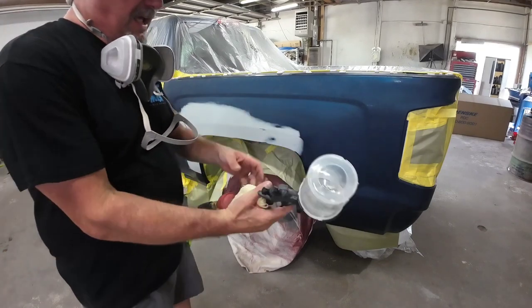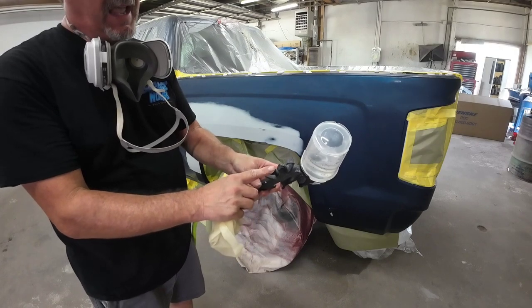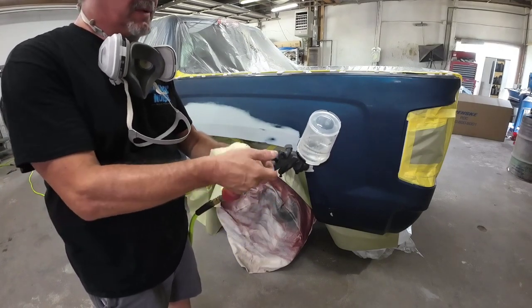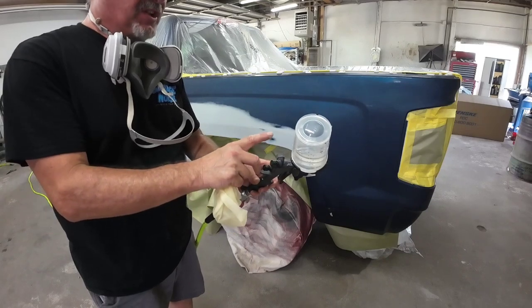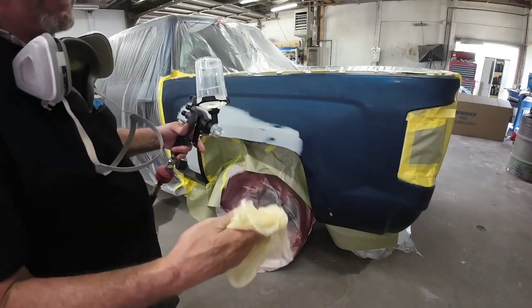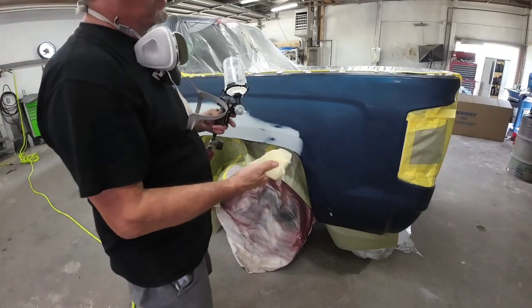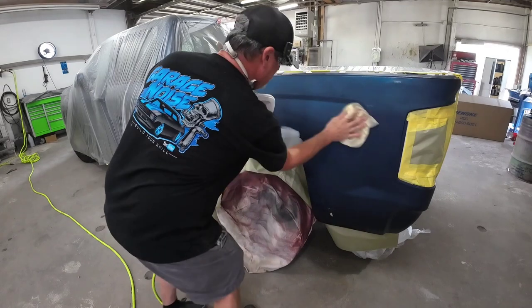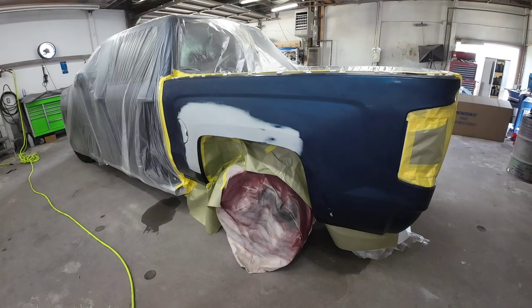We are using the 3M Performance Gun. I've got the air pressure set at about 13 PSI. Fluid volume is two and a half turns out from closed. I opened the fan pattern up all the way — this gun has a particularly wide fan pattern — so I opened it up all the way and then backed it off one full turn. I'm going to blow some air on this and tack rag it off. This is a sticky cloth that picks up any dust particles that may have landed on the surface since we washed it. We'll apply this just like base — consistent distance and consistent speed, about four to five inches away, with a medium to wet coat overlapping 70 to 80%.